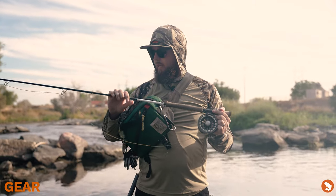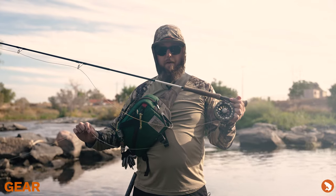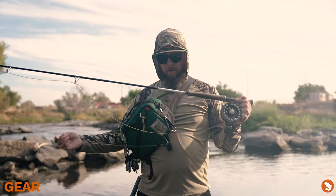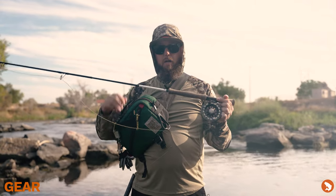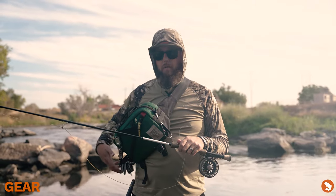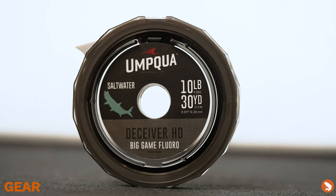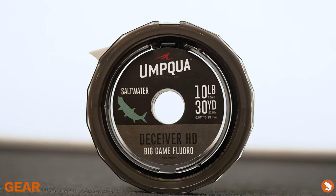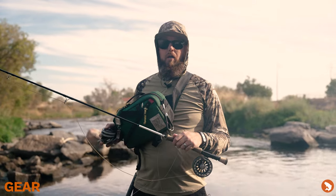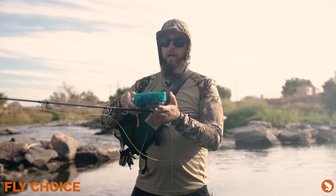For leader material, I'm using a seven-and-a-half-foot fluorocarbon leader. You can buy a prepackaged one — a lot of manufacturers make them now — but I tend to build my own: 60-pound to 30-pound to 20-pound, and then I'll attach another foot or so of 16-pound fluorocarbon tippet to complete the leader. I've been using the Umpqua Deceiver HD saltwater fluorocarbon. It's nice and stiff, has very little memory, and is really abrasion resistant. With all the hazards in the river — rebar, shopping carts, nasty stuff — it's really good at staying strong and not splitting.